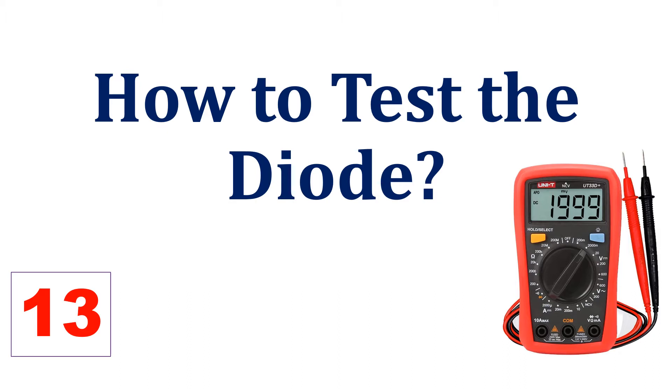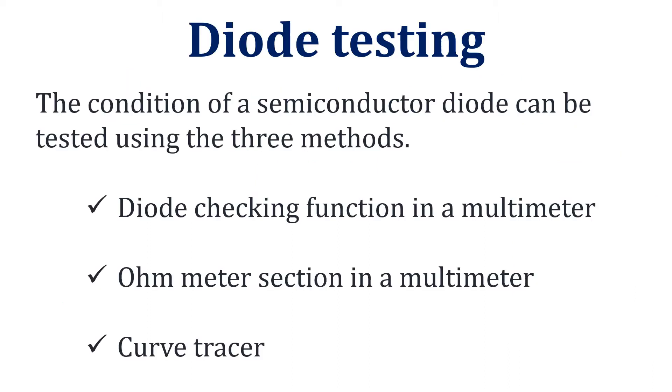In this video, we will learn about how to test the diode. The working condition of a semiconductor diode can be tested using three methods. The first method is using the diode checking function in a multimeter. The second method is using the ohmmeter section in a multimeter. And the third method is using a curve tracer. In this video we will discuss the two easiest methods using a multimeter.